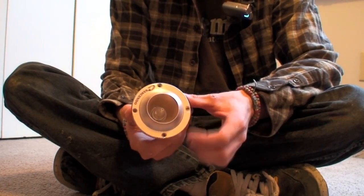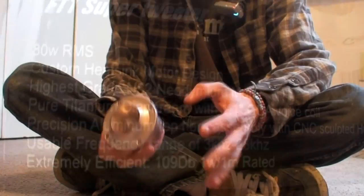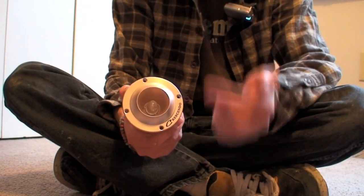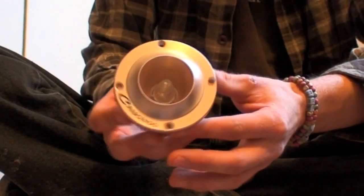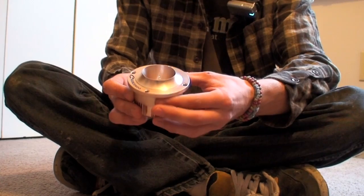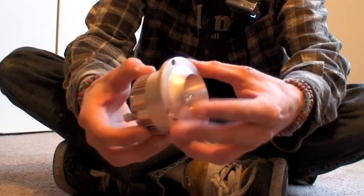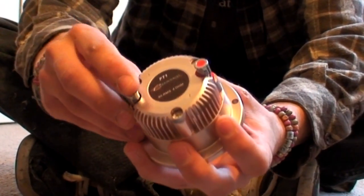One of the greatest things I love about this tweeter is its efficiency rating — 190 dB sensitivity. That means you can have low power on these things and they will still scream. Impressively enough, these tweeters are rated for 80 watts RMS with a hefty N52 neodymium magnet. So you can put quite the amount of power onto these without them beginning to sound distorted like other tweeter brands. And just like the mid-bass driver, she's got push terminals for easy installation.